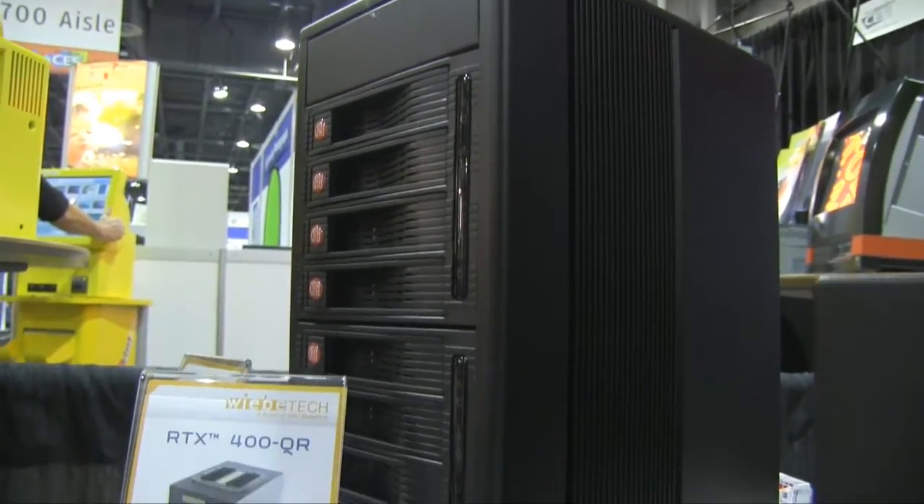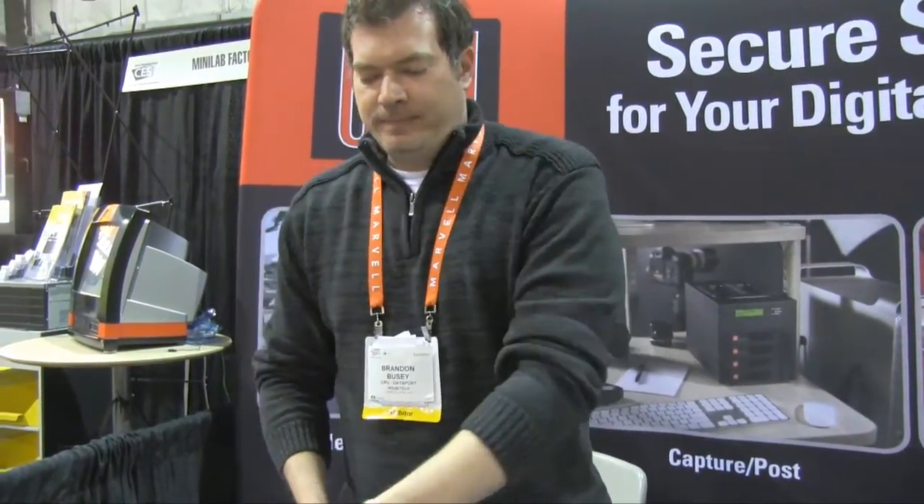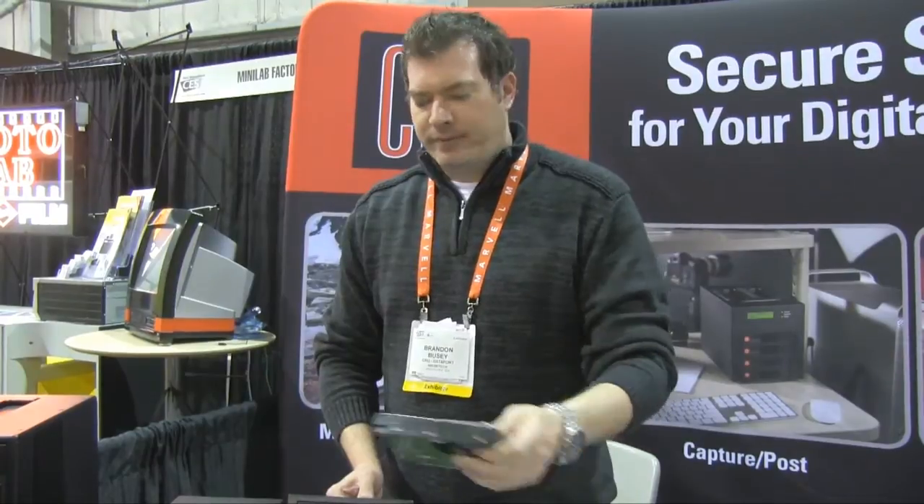This is our RTX family. It's anything from 1 to 8 bays in size. Everything we can do here, we can also do in rack mount solutions, called our Racks product line. These are all based on trayless technology, so what we're doing is just dealing with bare drives. There's nothing proprietary — just standard SATA, 3.5 inch. You can also use 2.5 inch with converter brackets.